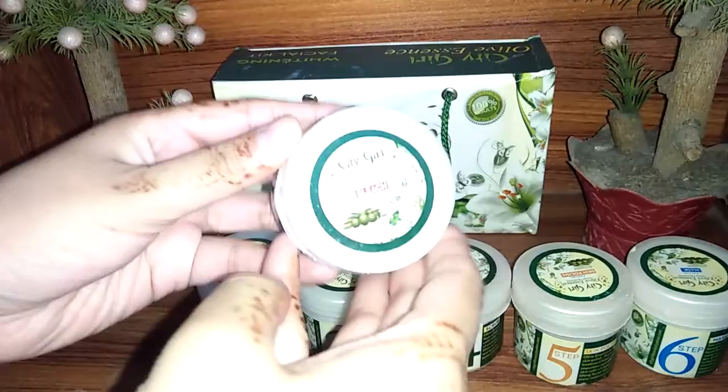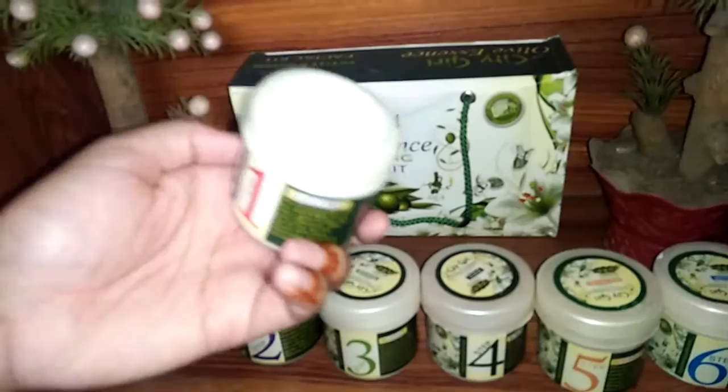Step 1 is City Girl's bleach. There is a bleach cream and a bleach powder — a total of two components for the bleach step.